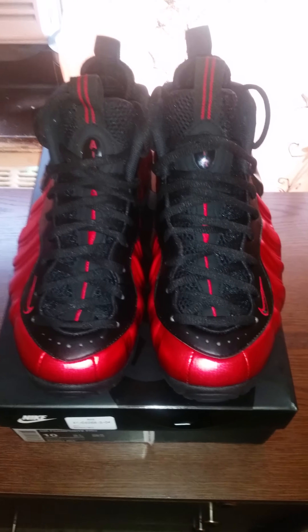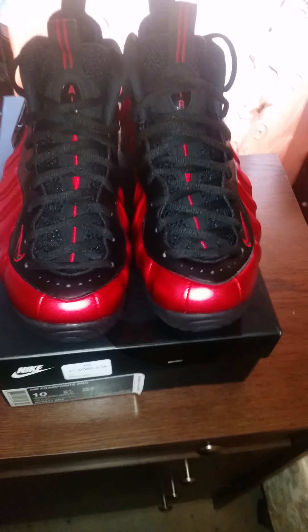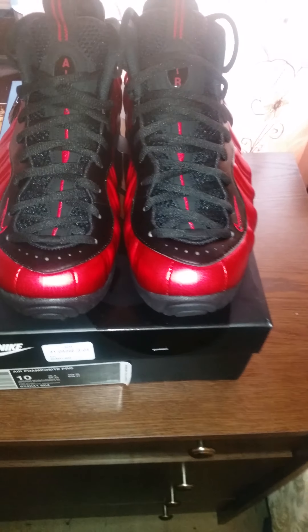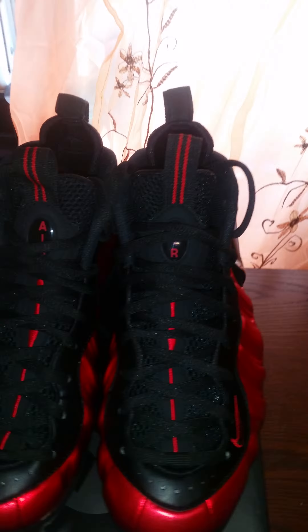Hey, what's up YouTube? It's your boy Tweezy from Brooklyn coming at you with another unboxing video. This is the University Red Phone Pauses, which released this weekend on the 16th. Today's Wednesday, the middle of the week, but I got these Saturday when they first released.